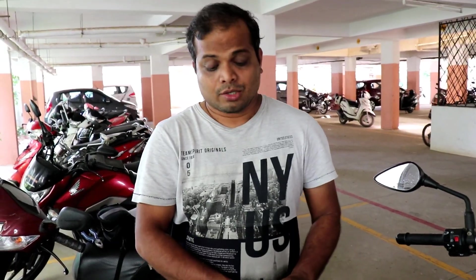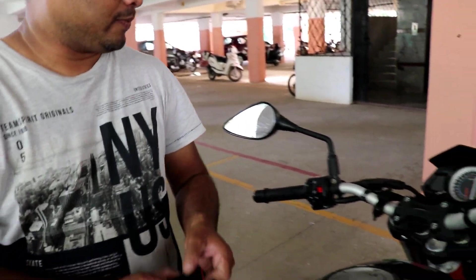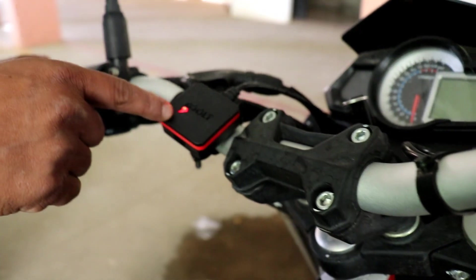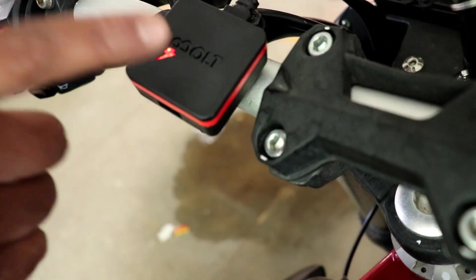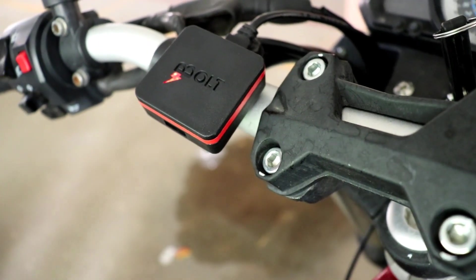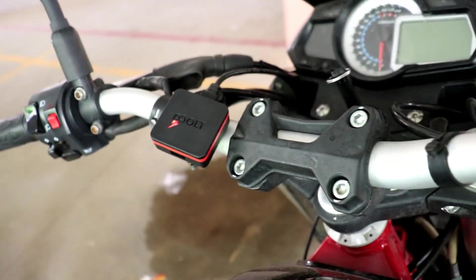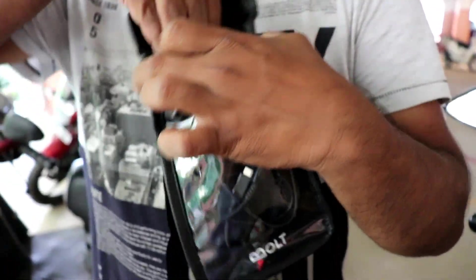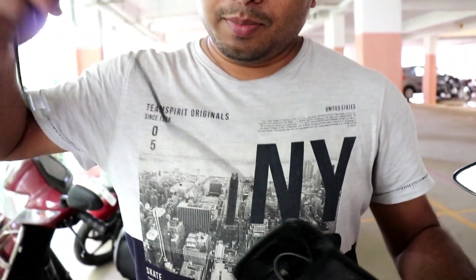Now the installation is done. We have to check with the charger — we have the USB cable and the mobile. You can see the red light, which means the charger is working. It's working great. Now let's plug in the USB cable.